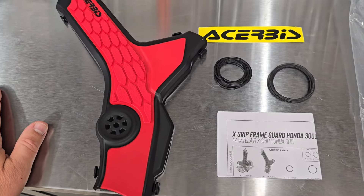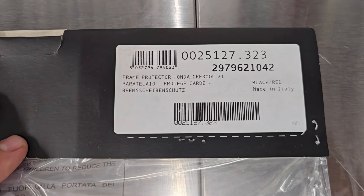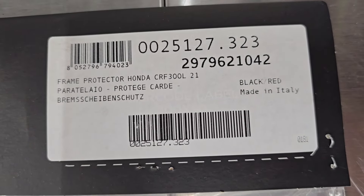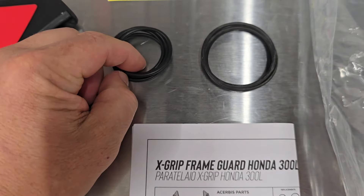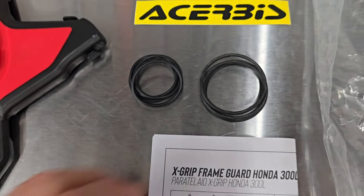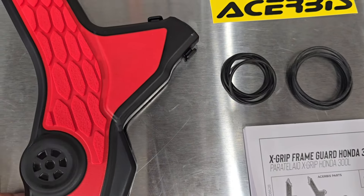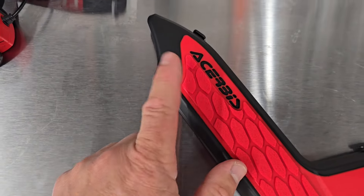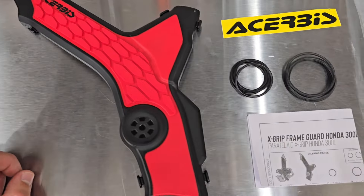Generally speaking, I've found these frame protectors by Acerbis very easy to put on. Here's the part number for the Honda CRF300L — I got the red, though they do have black or black-gray. They just basically go on the bike with these little bands — you have two sizes: a smaller rubber O-ring for smaller frame tubes, and a larger one for larger portions. It always comes with instructions, but most of the time you can just use the bigger bands where the bigger tube is and smaller bands where the smaller tube is. You can see this portion is wider — probably a bigger band — and narrower here, so that'll likely be the smaller one. Sometimes they even give you a few extra ones.